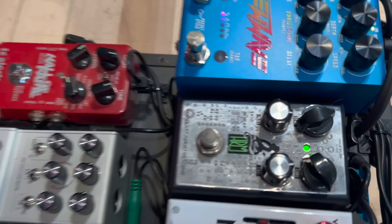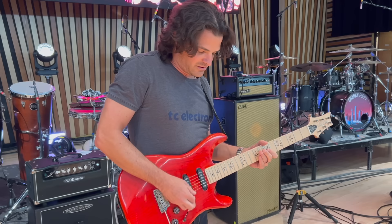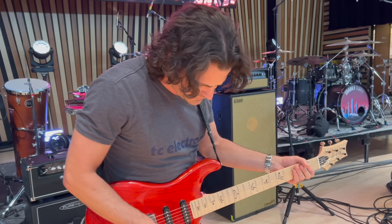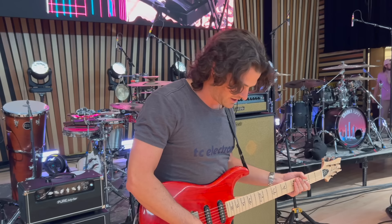The next pedal is an HRM by J-Rocket — definitely like a heavier gain overdrive. I'll combine maybe that one with the Melody for some lead tones. Here's the Melody with the fuzz — this is a neat sound. Nice and fuzzy. That'll put some hair on your chest.